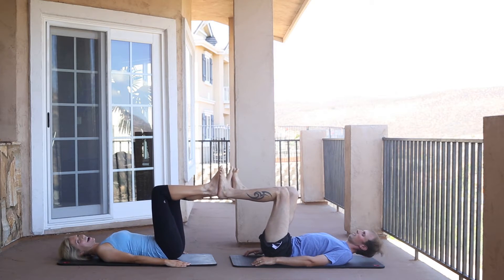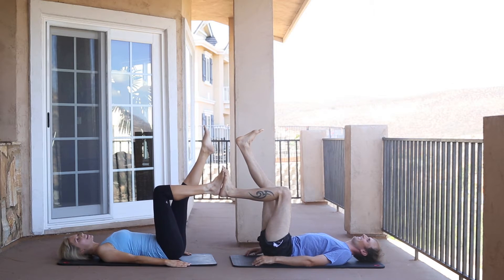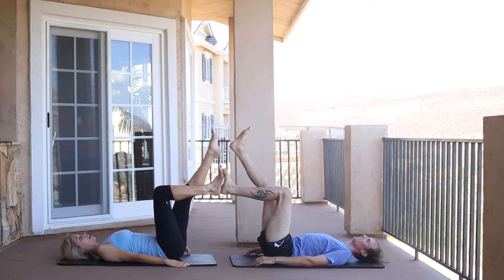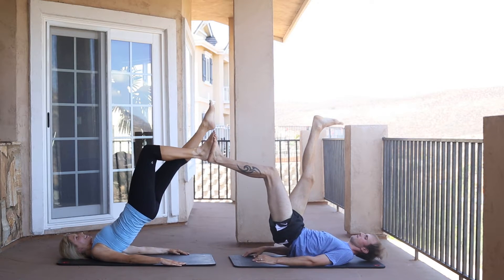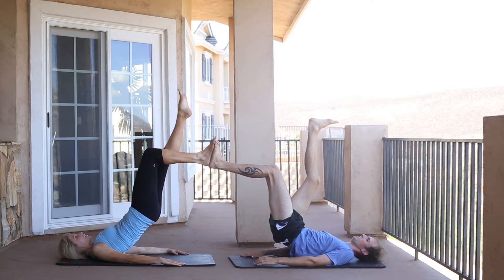Now we have the fun surprise — one leg. Instead of rolling and articulating through our back this time, we're going to press straight up through our hips. Three, two, one — up, down, up, down.